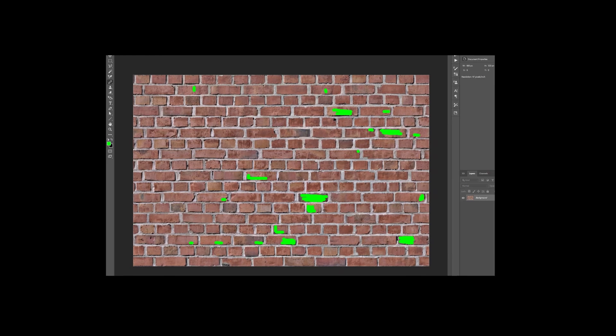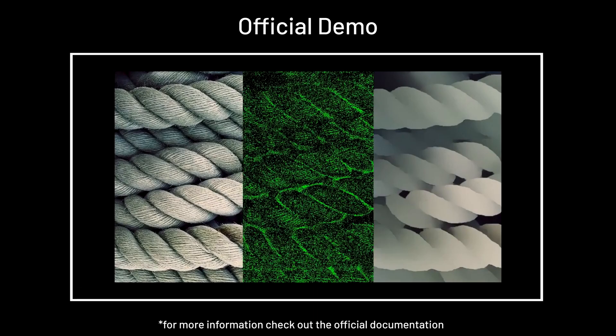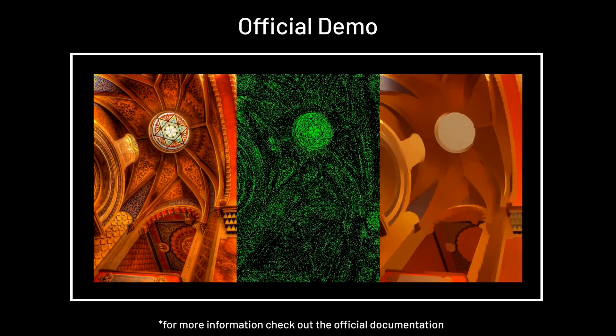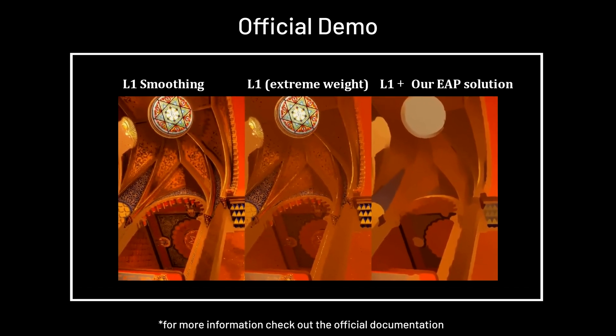To get around this problem smoothly — ha, get it? — it observes how humans mark the manual part, like the green lines we just saw, then developed a model to discover pixels that are likely to be marked by humans. And this model is another breakthrough of this AI.